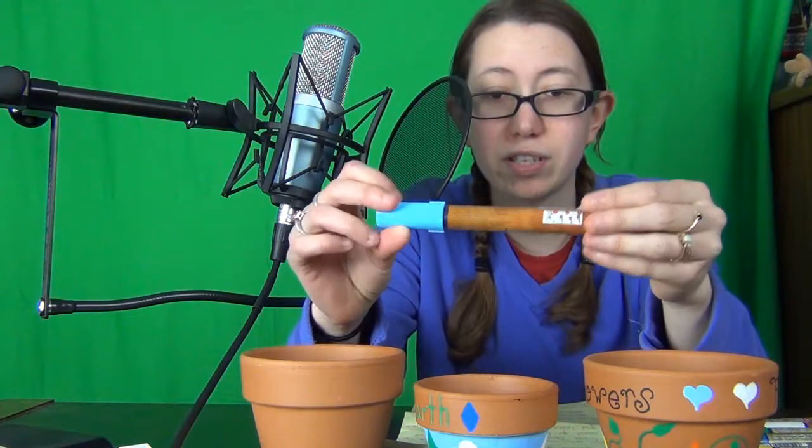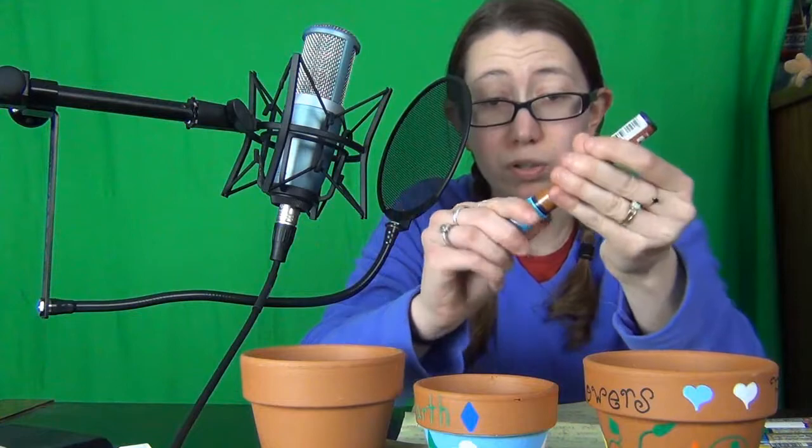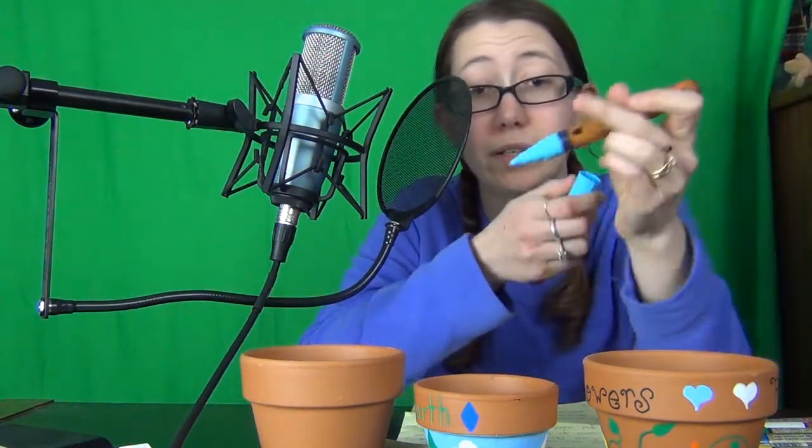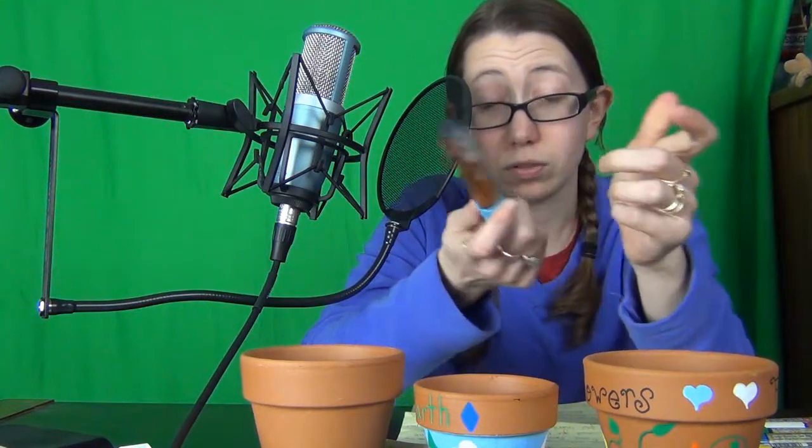You can get all this stuff from a local craft store and they're relatively cheap. One of the ones near my house is going out of business, so I went with a friend and we were able to get quite a bit of stuff for very little money. These are the markers — they're garden craft terracotta pot markers. You shake them up and push the pen tip down until you get the color at the tip.